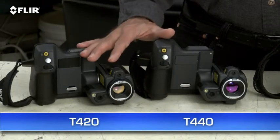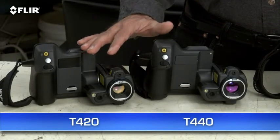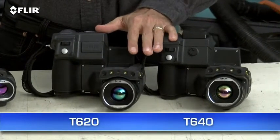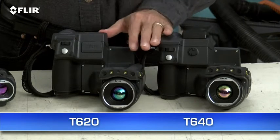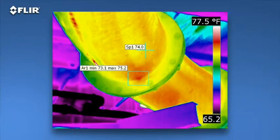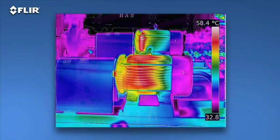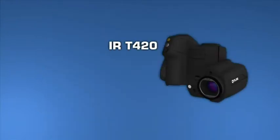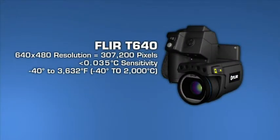There are four T-Series models: the T420 and T440 with our Hi-Res 320 by 240 thermal detector, and the T620 and T640 with FLIR's 640 by 480 array — the highest resolution we offer in our handheld cameras. That's 307,200 pixels for the best detection, pictures, and measurements, particularly on small objects farther away. As you can see, the images are stunning. T-Series cameras also offer the broadest temperature ranges, up to 2,000 Celsius with the T640. Sensitivity also increases as you move up each model, helping you see subtler temperature rises — important when just fractions of degrees can matter.